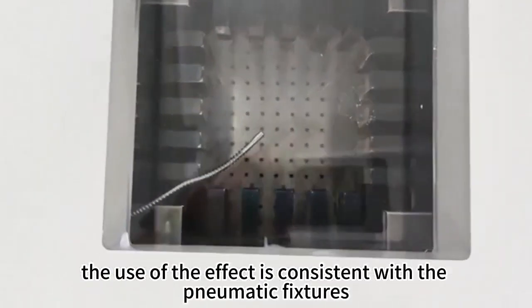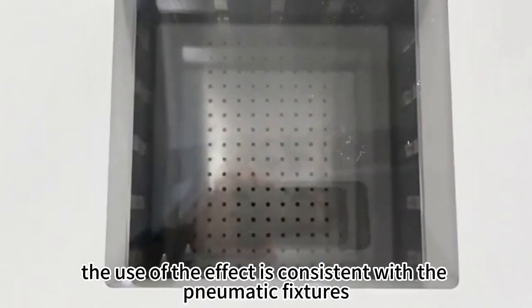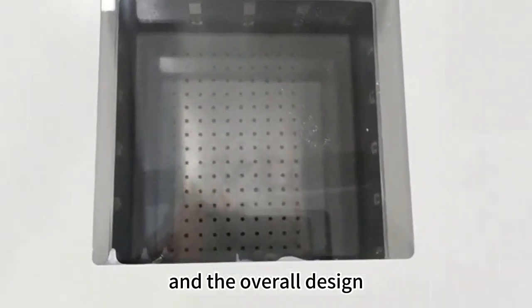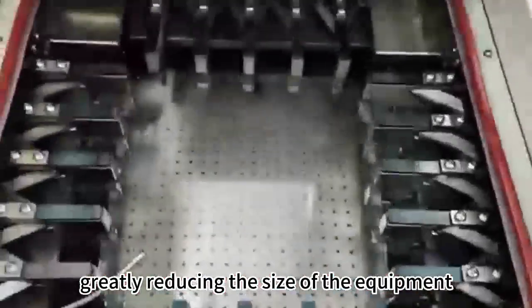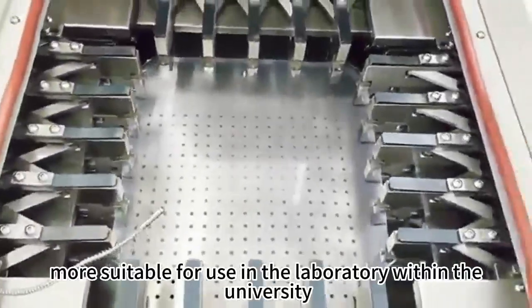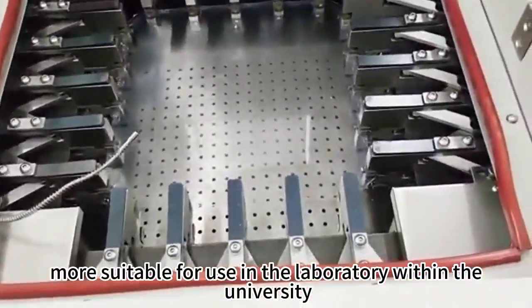The use of the effect is consistent with the pneumatic fixtures, and the overall design of the frame gives up the traditional mobile frame, greatly reducing the size of the equipment, more suitable for use in the laboratory within the university.